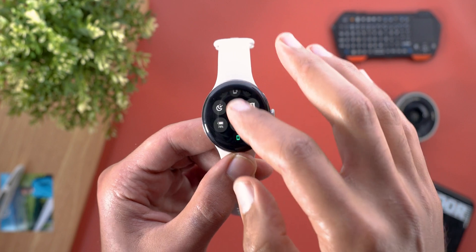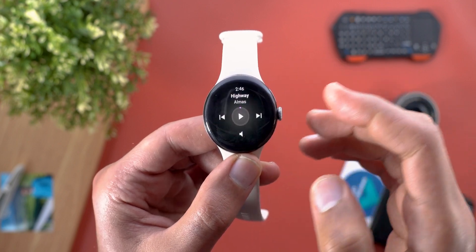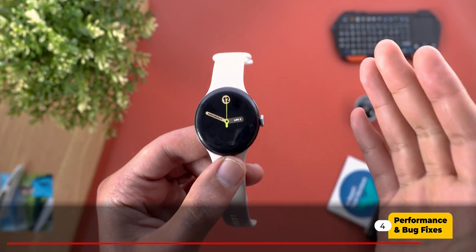I also found the animations to be a bit nicer overall. For example, when I try to ring my phone, the X button animates differently, and the media controls have a new animation when you skip tracks.